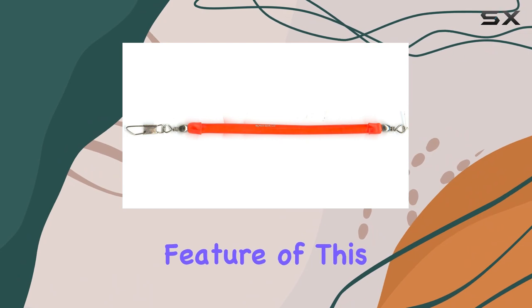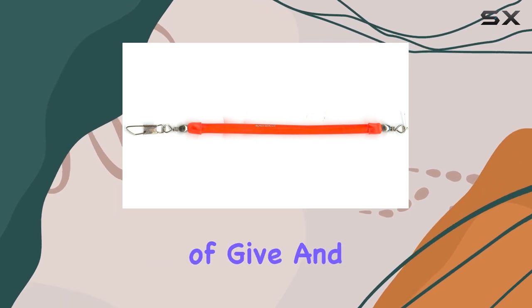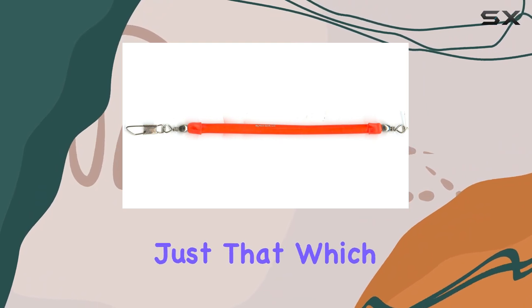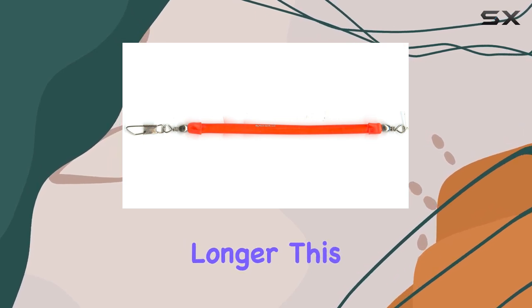Another innovative feature of this snubber is its ability to mimic live resistance. When a fish strikes, it expects a certain amount of give and resistance from its prey. The Max Lure 88102 provides just that, which is critical in making the fish feel like it has caught something live and encouraging it to hold on longer, increasing your chances of hooking and successfully reeling in.